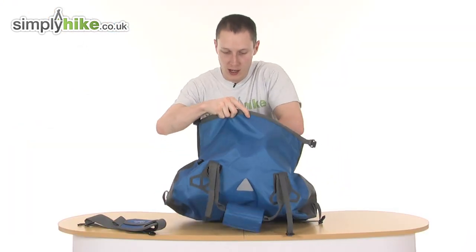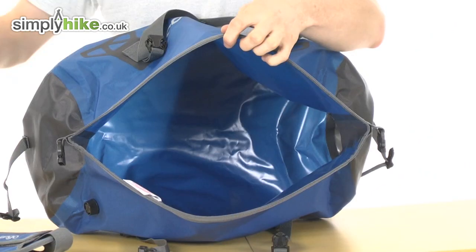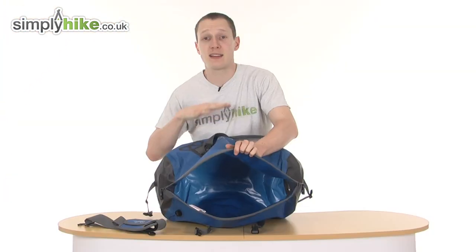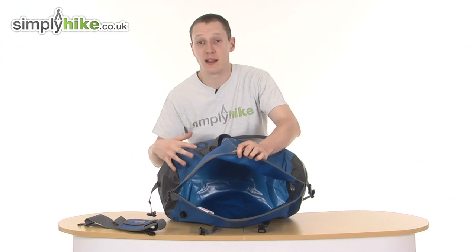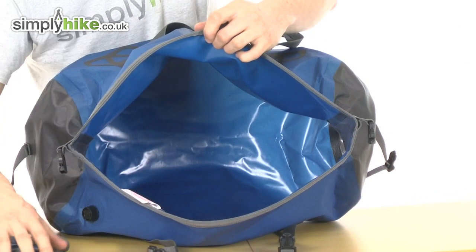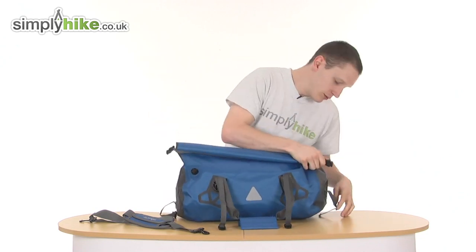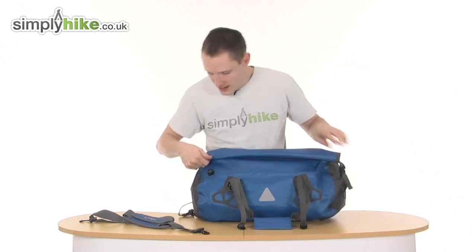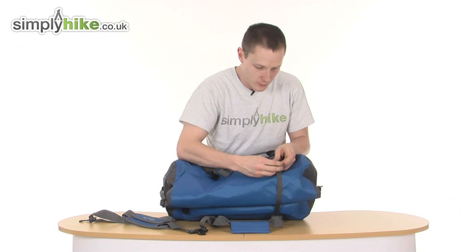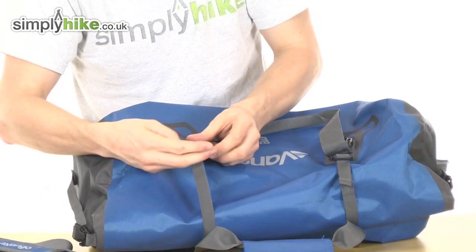Obviously, with it being a dry bag, it's fully waterproof, so on the inside it is purely one big area. The reason being, if you had any other zips or pockets inside the bag, that could interfere with the waterproofing or the sealing, so it is quite simply just one big area on the inside — and as you can see, it's nice and tough and durable. Being a hold-all, you also have compression straps on the side here which you can use to make the bag smaller and bring it in tighter.